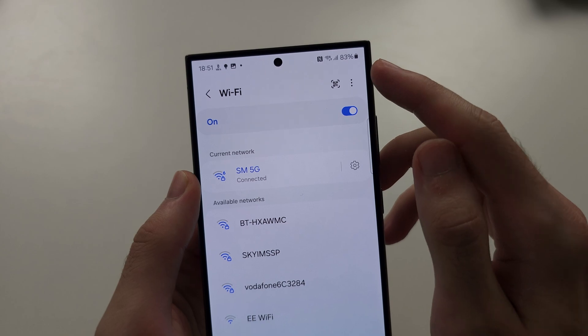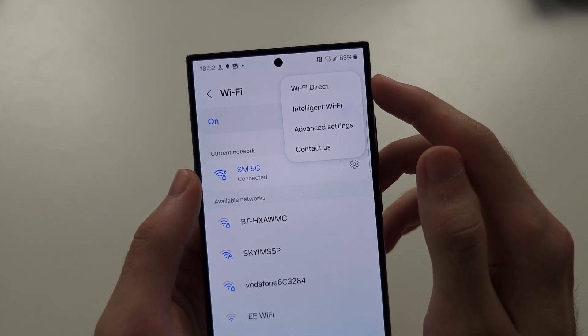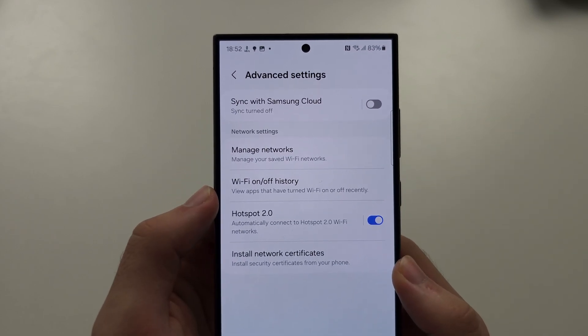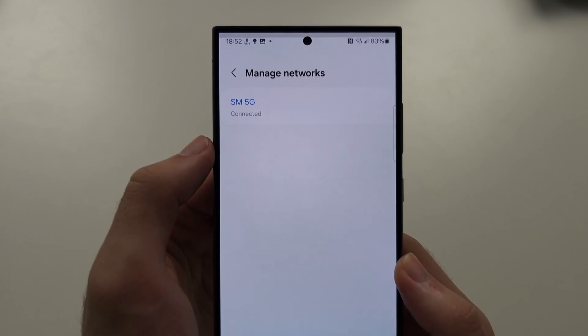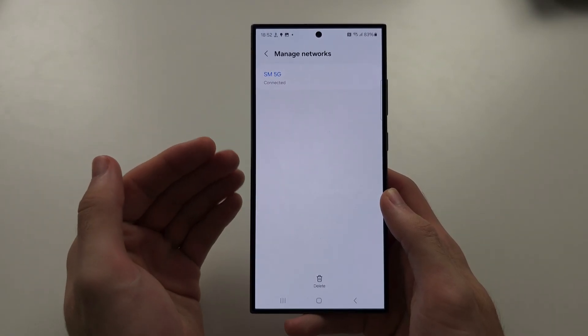You should see a triple dot at the top right — tap on it and select Advanced. Now tap Managed Networks, and it will show all of the networks you have connected to in the past.